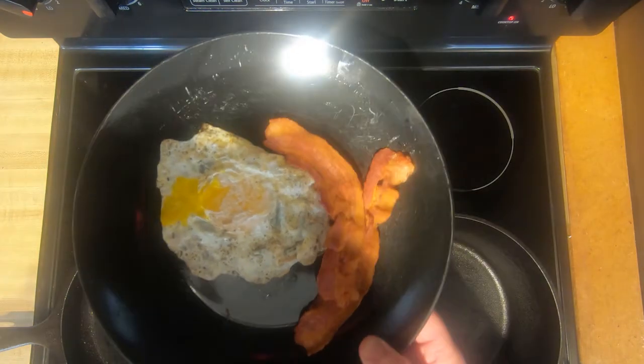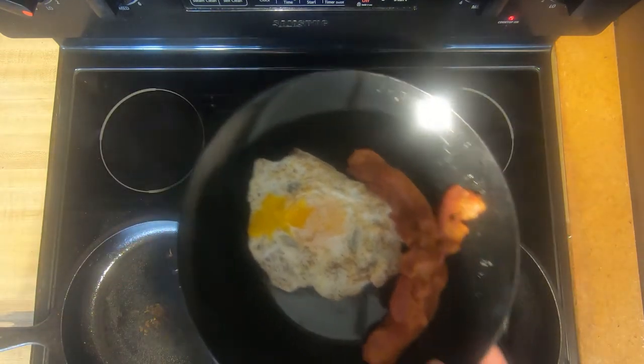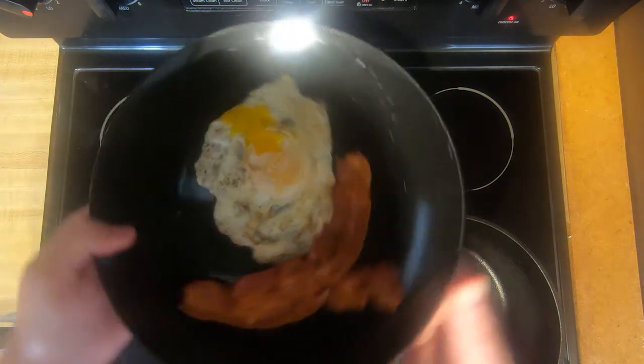And there it is — the bacon and eggs all completed, ready to be eaten. If you'd like to see how I go ahead and clean up this skillet for storage of the cast iron skillet, be sure to check out the next video. I'll see you there, have a great day.